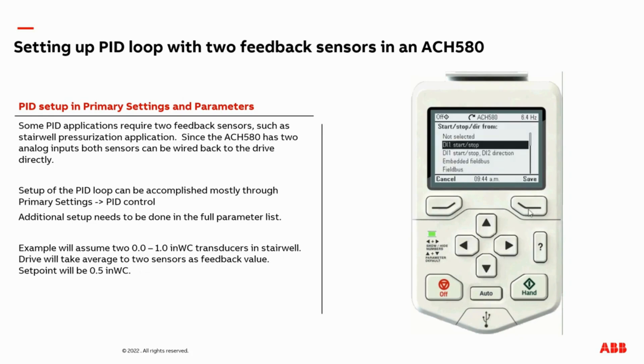Most likely your selection will be the same as mine, which is digital input one. We next need to adjust the units — we're not doing degrees Fahrenheit, we're doing inches of water column. Now we need to make an adjustment for one of the analog inputs, which is one of our feedback sources. In here, we're going to adjust AI2. In my setup, I have 0 to 10 volts as my feedback transducer, and I have a 0 to 1 inch of water column range, so I need to adjust the maximum setting for the transducer range — going from 200 to 1. So now min is 0 inches of water column and max is 1 inch of water column.